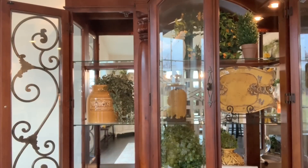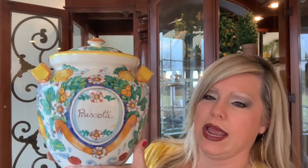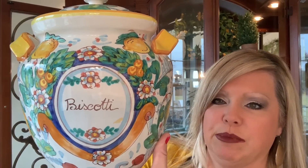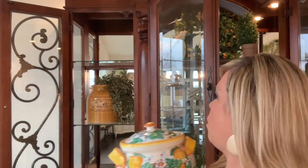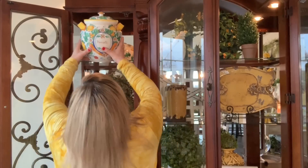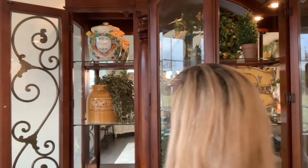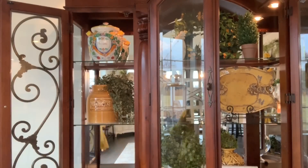This next piece is very special to me — this used to be my mom's and she had it in one of her kitchen windows. It says 'Biscotti' and I think it's perfect for spring — it's got lemons on it at the top. I'm going to put this up top. I think that looks pretty cute. Now let's do the bottom.